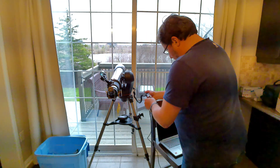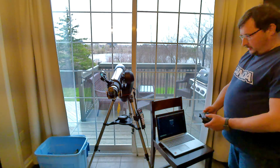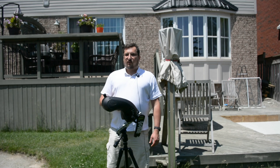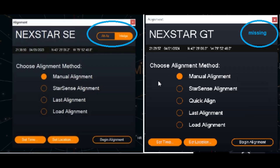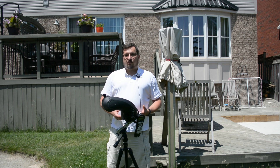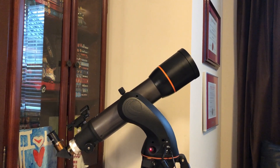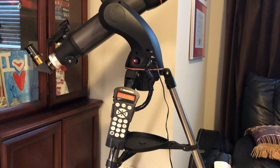I did some research and my early findings were that although the Nexstar GT mount could connect to a laptop using a USB cable and could be run through CPWI, or Celestron's PlainWave Instruments control software, CPWI would not allow the wedge option for that mount. I went back and forth with Celestron's support a few times to see if that wedge option could be enabled, and I do have an outstanding enhancement request. In the meantime, I thought, what if I got my hands on an SLT mount?